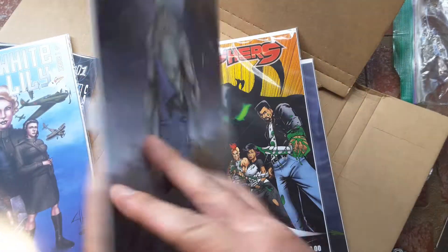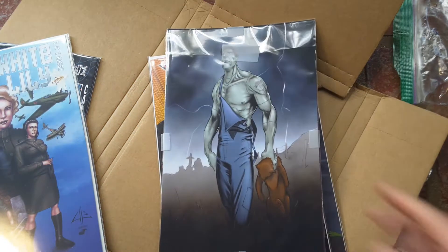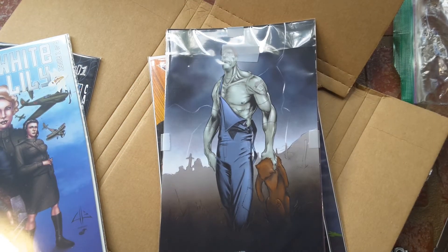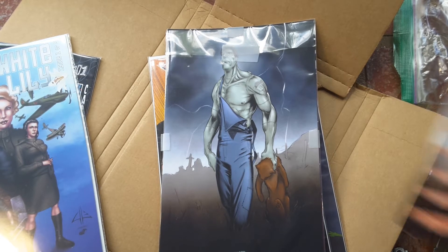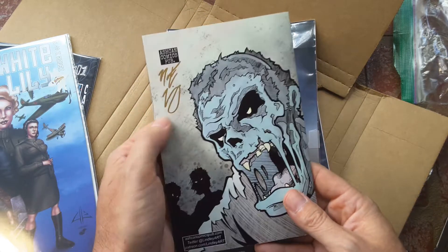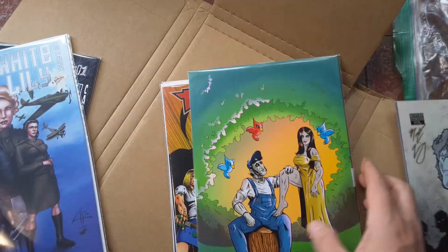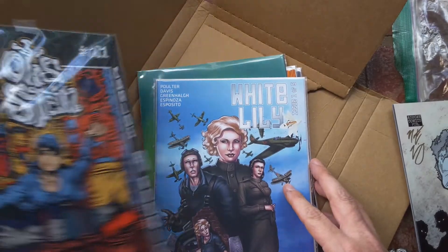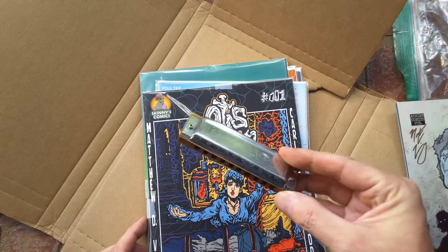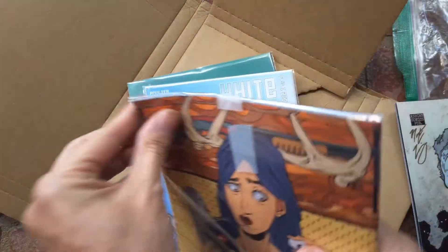Holy moly, this thing is — okay. I have the ash can of this with the original Otis Stein story. That's awesome. Like I said, this is me on the harmonica, man. Wow, look at all this — okay, now we're going to open Otis Stein.